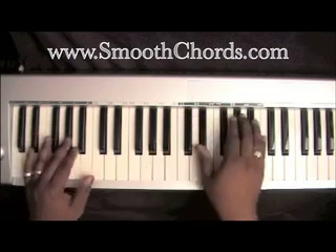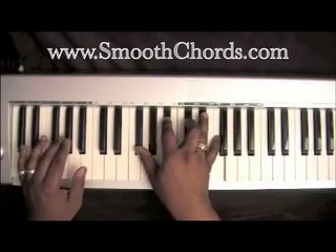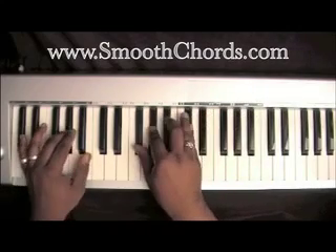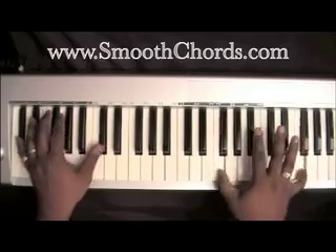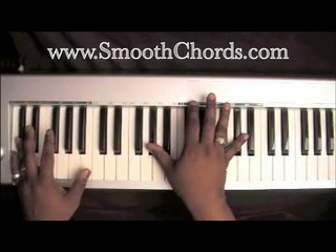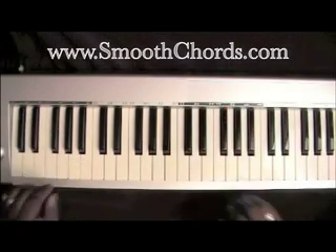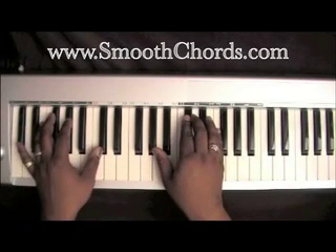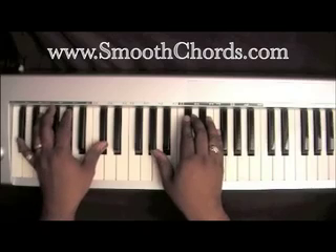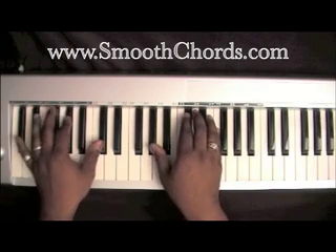I'll do that again slowly. The verse that starts off with the word master is where your left hand is going to be on two D-flats. Right hand is going to be on that beginning inverted D-flat chord — A-flat, D-flat, F — master.